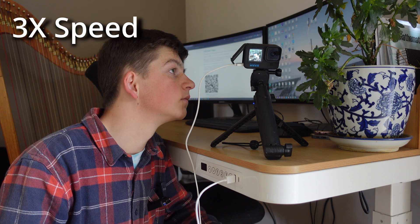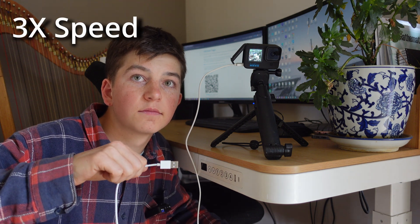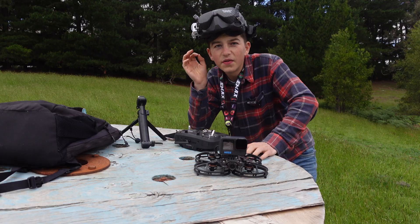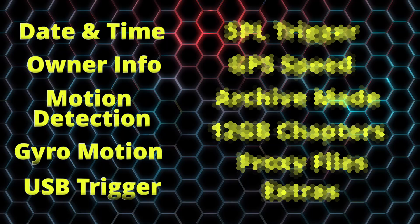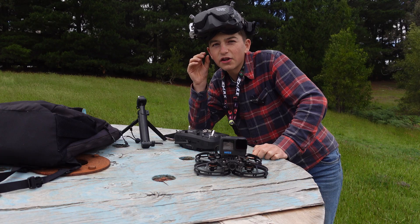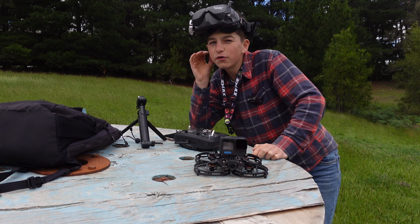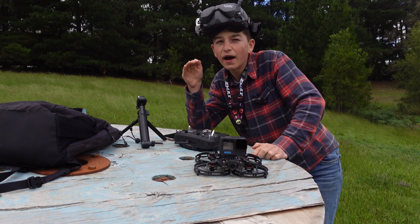This next feature will make it start recording when you plug USB power in, with a bit of delay, and it'll stop recording as soon as you lose USB power. This feature would be really useful if you had a naked GoPro on a Cinewhoop wired directly to the flight controller — as soon as you plug your battery in, the GoPro will power up and start recording. Another cool feature is the sound pressure level trigger, which uses the camera's microphone. When the estimated sound pressure level gets above a certain number it'll start recording, and when it gets below that it'll stop.